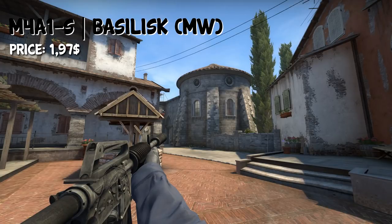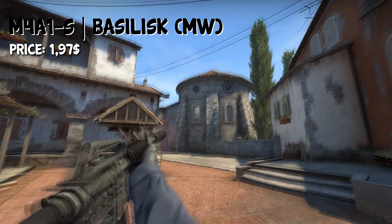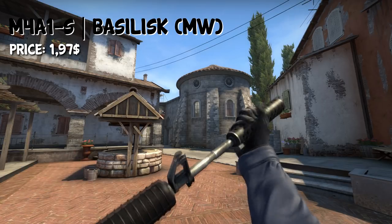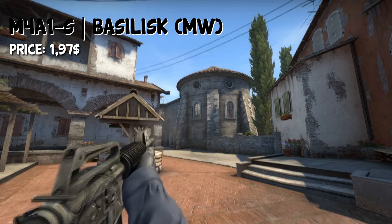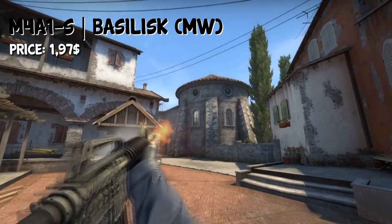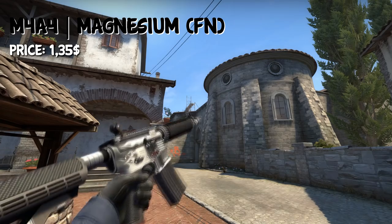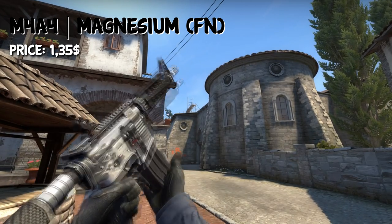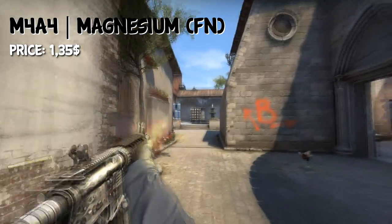For this loadout, I reckon you take the M4A4 skin, but if you really want to play the M4A1-S, you can get the Basilisk in Factory New condition for $1.97. If you like the M4A4 more, which would come in pretty handy for this loadout, you can take the M4A4 Magnesium in Factory New condition for $1.53.